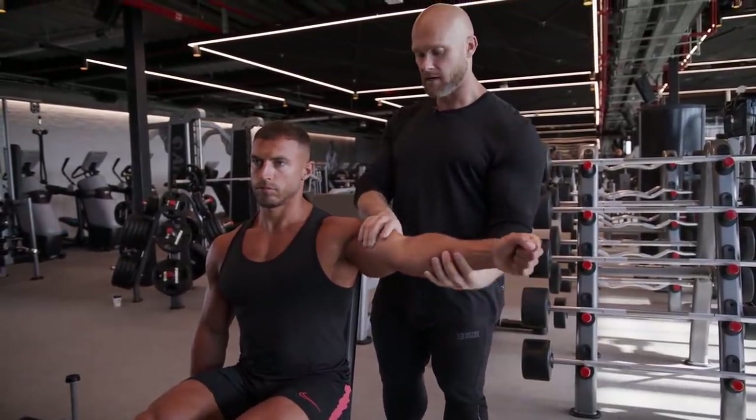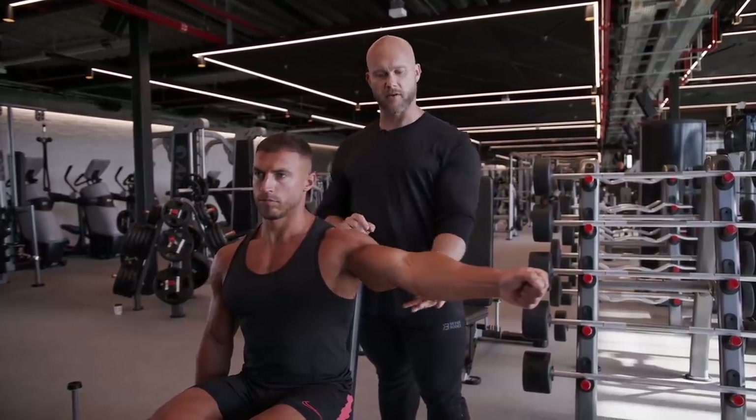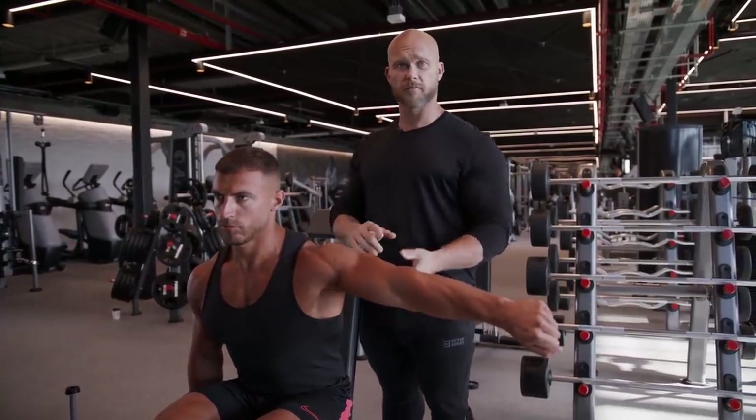If Mike externally rotates, the front head comes on top and he'll work more of the front delt. If he internally rotates a little bit, the lateral head is on top. And if he leans forward slightly, the backside of the delt comes up. It's really that simple.